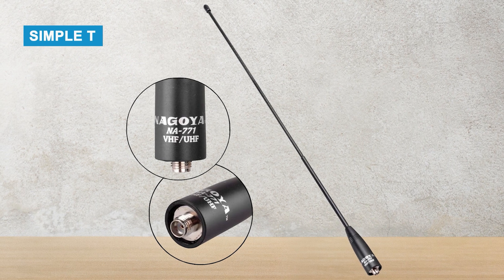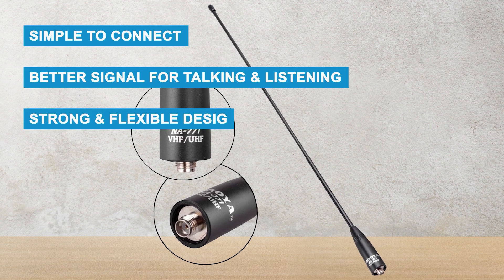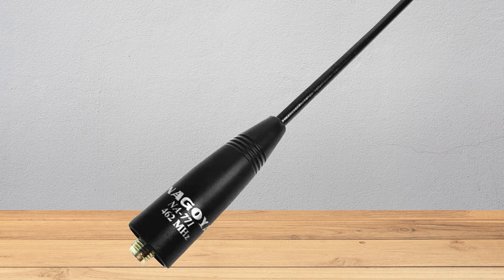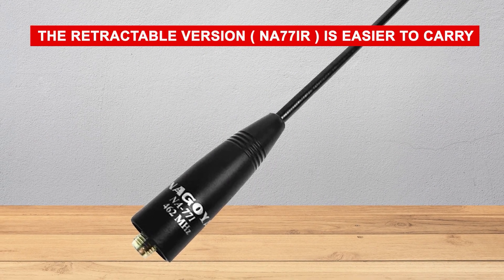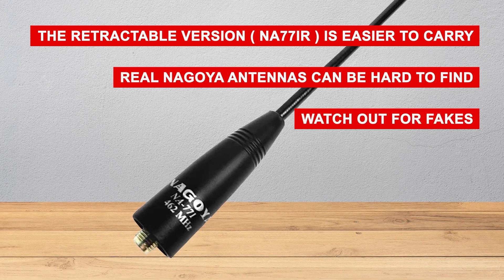What we like: simple to connect, better signal for talking and listening, strong and flexible design, and options available for many radio types. What could be better: the retractable version NA771R is easier to carry, and real Nagoya antennas can be hard to find — watch out for fakes.